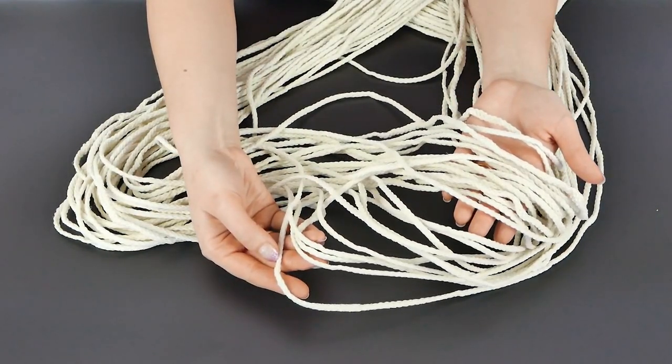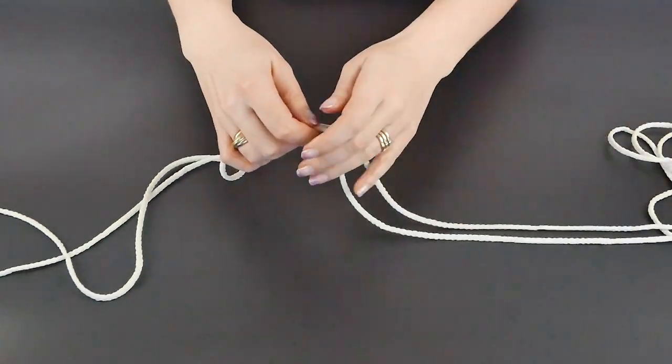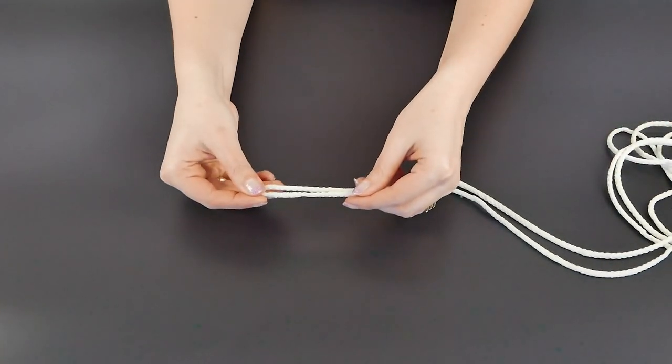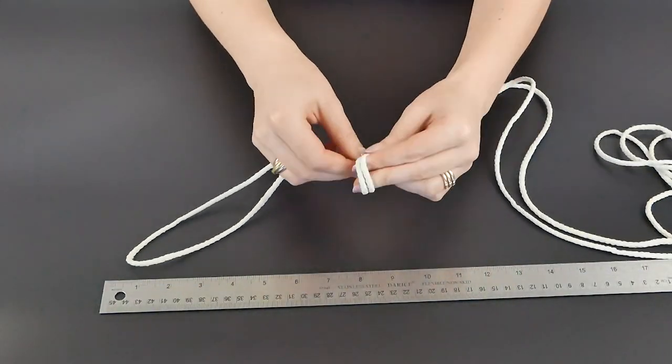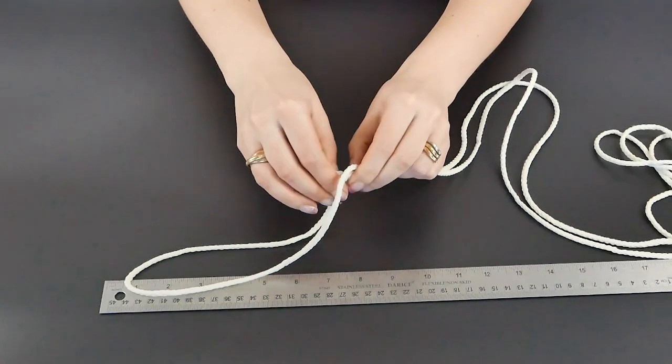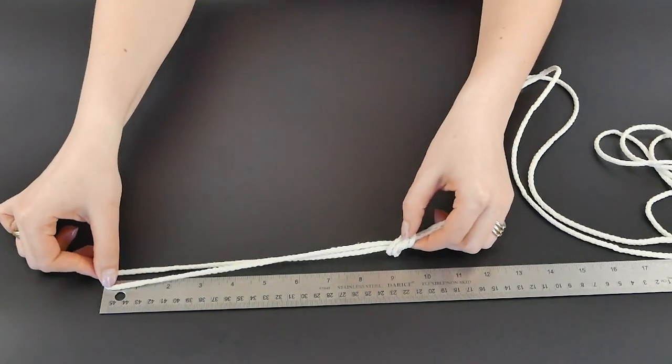Out of this cord we cut 24 pieces that were 16 feet each, so about 128 yards overall. To start, you want to take one piece and fold it in half, and once you find that middle you want to tie a knot about 10 inches from that middle fold. Just a simple knot will work.